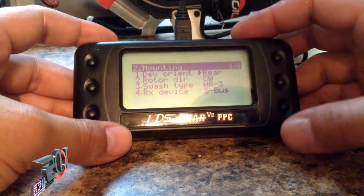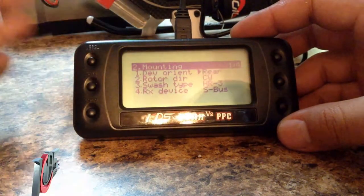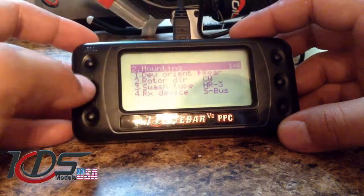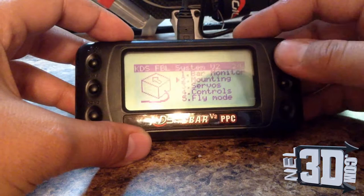Let me give you a couple of tips. First thing is you have a save button here. I don't use the load because as soon as you turn on the device, basically everything comes on the screen. You also have exit, enter, up, and down.